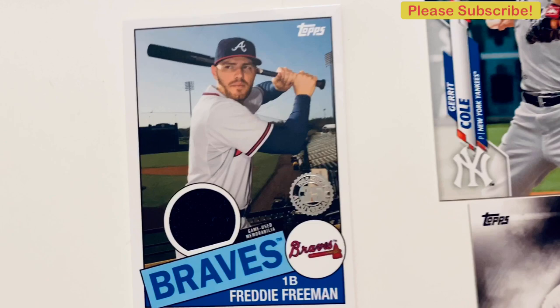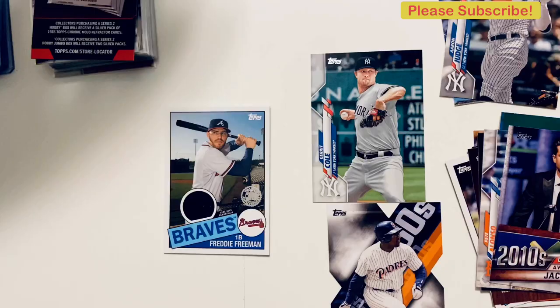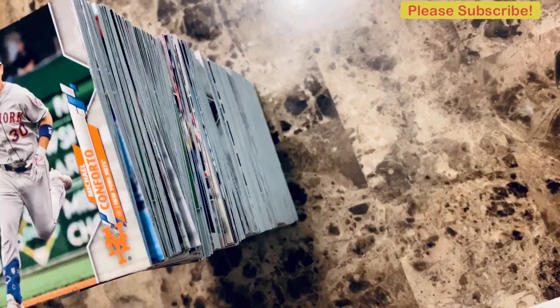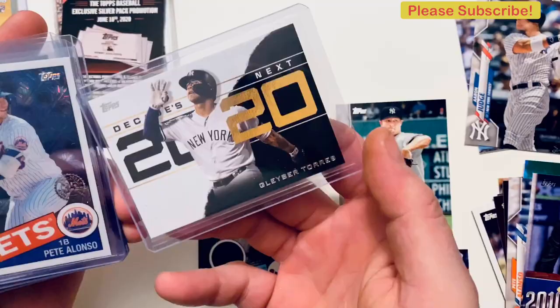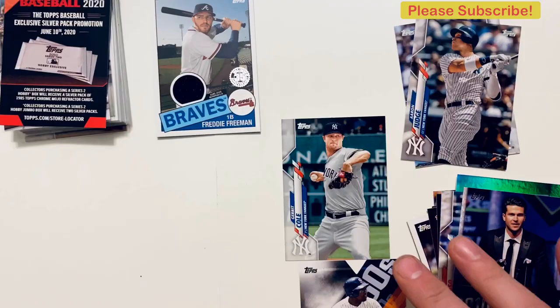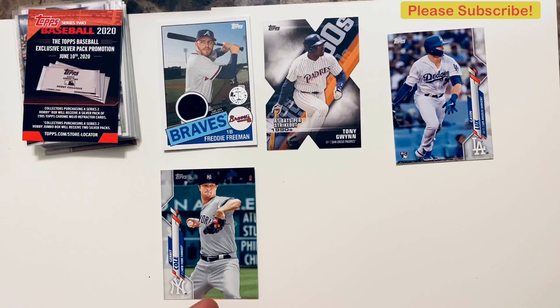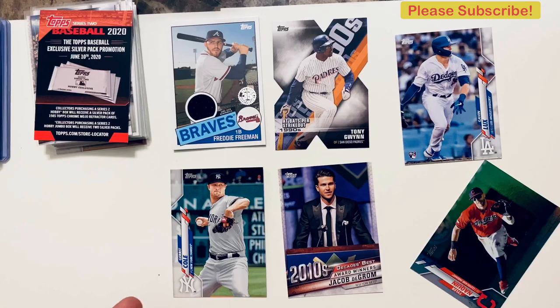So that was the final video of our Topps 2020 Series 1 baseball break. Going back through some of the things we've gotten: we got the Freddie Freeman hit, I believe this is a Garrett Cole short print, a Gavin Lux rookie, Decade's Best, Tyler McQuinn foil. Join us next time for our next break. Hope you enjoyed watching — thank you for viewing, see you next time.